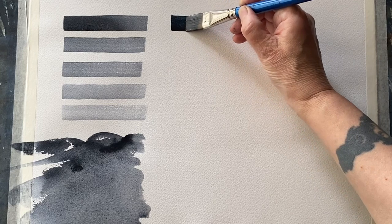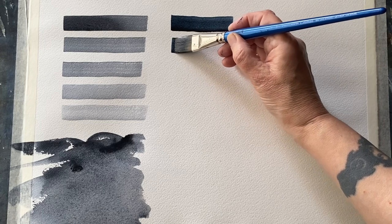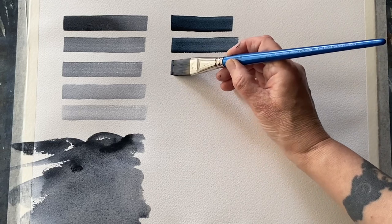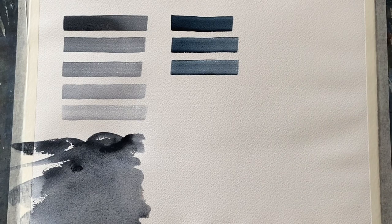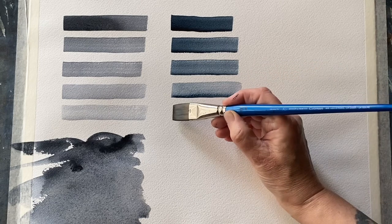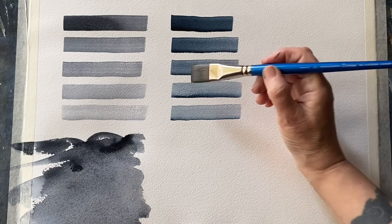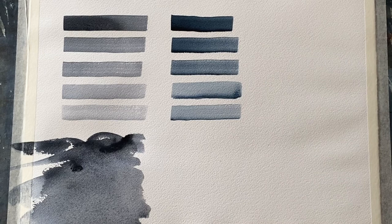Now for Winsor & Newton's Artist Quality Payne's Grey. It's going on nice and dark, a lovely dark value, but I don't know whether you can see in this light — it's a lot bluer. It is much closer to an indigo, but a very dark indigo. I would imagine that the makers of Maimeri Blue probably had this in mind when they decided to use synthetic indigo for their Payne's Grey, so they could keep it as a much purer, cleaner, single pigment colour.